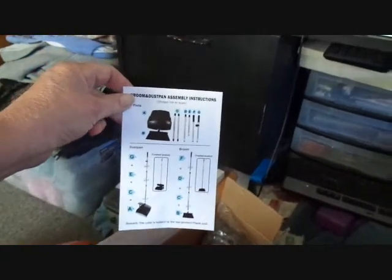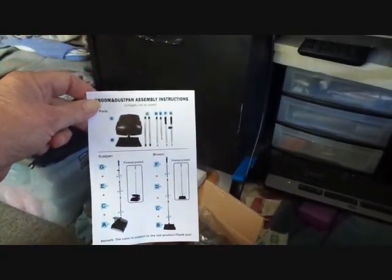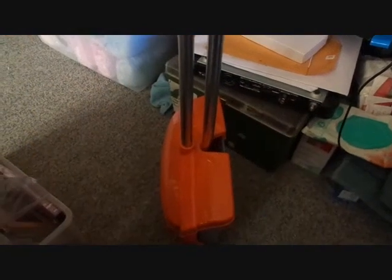They also give you instructions on how to put it together — pretty simple. So I'm going to put it together and I will be right back. Okay, here it is all put together.